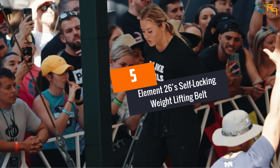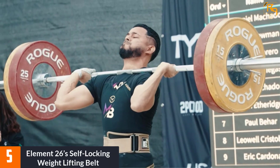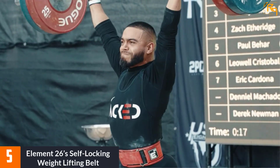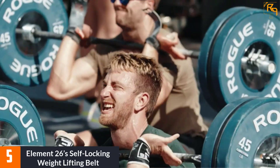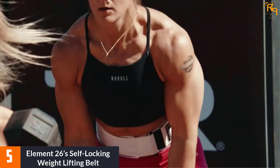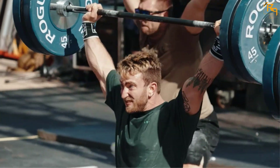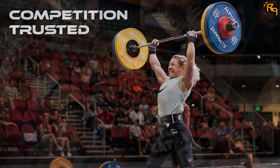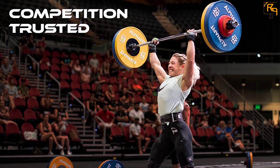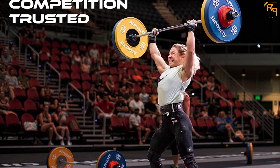At number five is Element 26's Self-Locking Weightlifting Belt. It is the choice of many in the market because of its quality. This lightweight weightlifting belt is made from 100% premium nylon that is durable and robust, meaning this accessory will serve you longer and better than you expect. The self-locking buckle ensures a high degree of support for both your lumbar region and your abdomen.